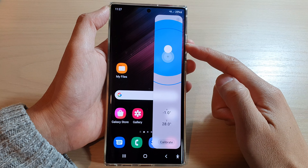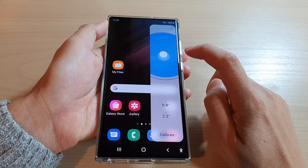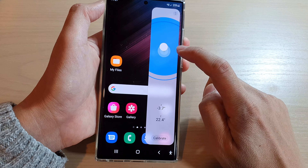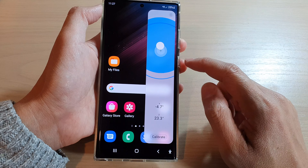Hey guys, in this video we're going to take a look at how you can use a built-in surface level on the Samsung Galaxy S22 series.